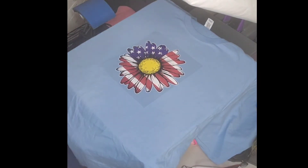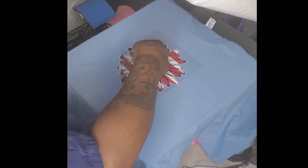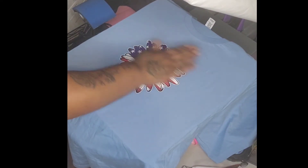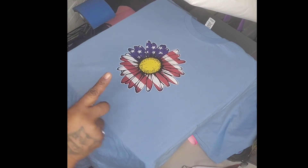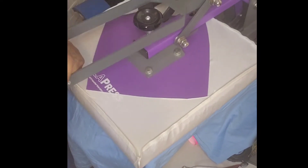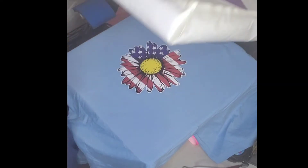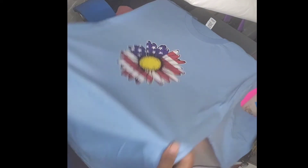Okay, let's go! Pull this right up — looks good, looks good! This is the Custom Digital from Heat Transfer Warehouse and it feels good. Let me press it one more time — did I press Super Color twice? Well, that looks good, it feels good.